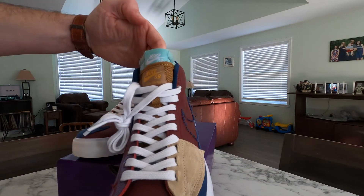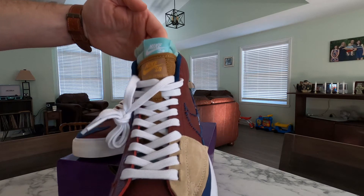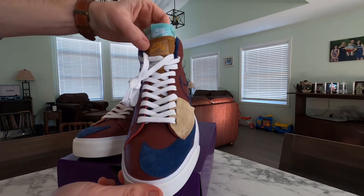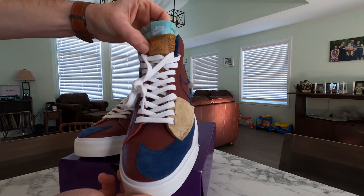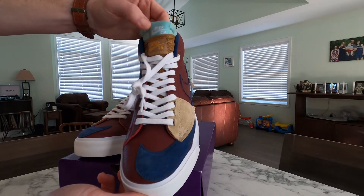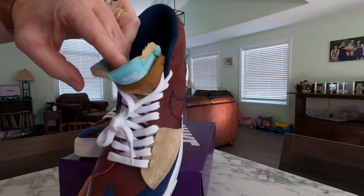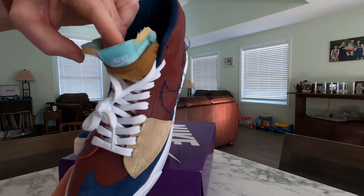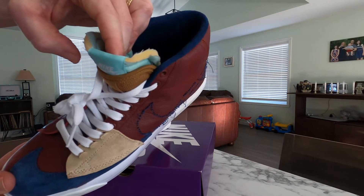Perhaps my favorite thing about the shoe is the layered look that the tongue has. Here you can see there's a Nike SB tongue in kind of a mustard yellow, but then just below that you see another tongue and that bottom tongue is actually filled with foam and the top of it has like an unfinished look to it, which I think is pretty cool as well.